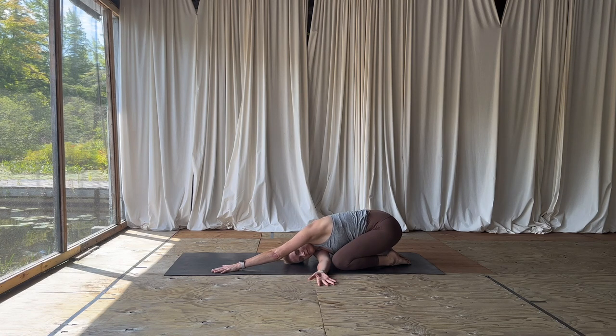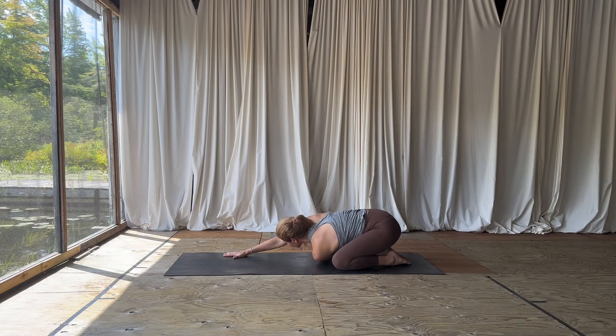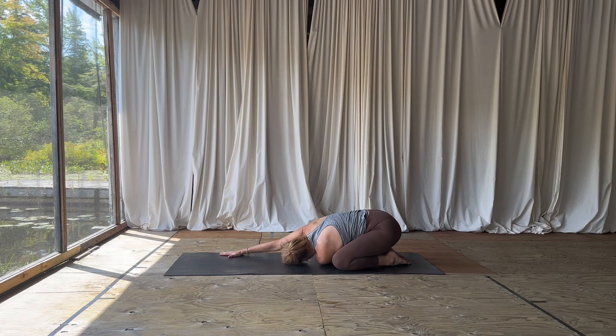Bringing the right hand, thread it underneath your left armpit to stretch at the top of that shoulder, keeping the right ear on the mat. Then switch sides — thread that left hand palm up underneath the right armpit. Generous breathing in and out.